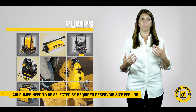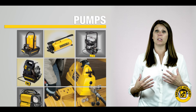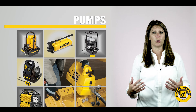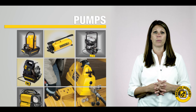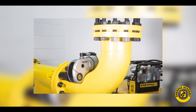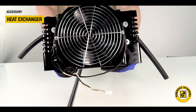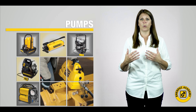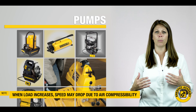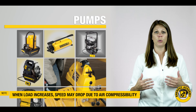Again, reservoir capacity is a first requirement to size the proper air pumps to the job. For most of the smaller applications discussed for reciprocating air powered pumps, oil temperature is usually not an issue. For demanding torque wrench bolting applications, heat can build up in the oil. Many bolting pumps offer a heat exchanger to keep the oil cooler during continuous use and when high ambient temperatures are a concern. Lastly, as the load on an air powered hydraulic pump increases, its speed may drop due to air compressibility.